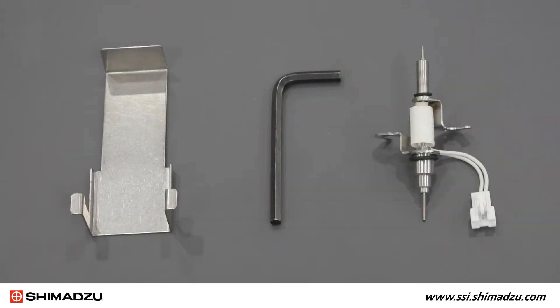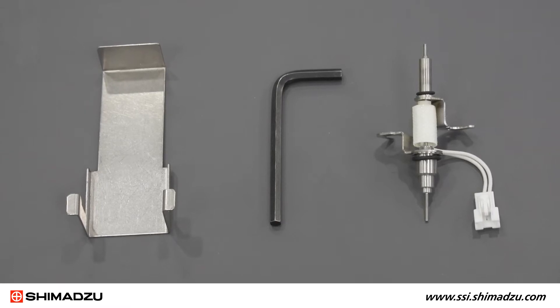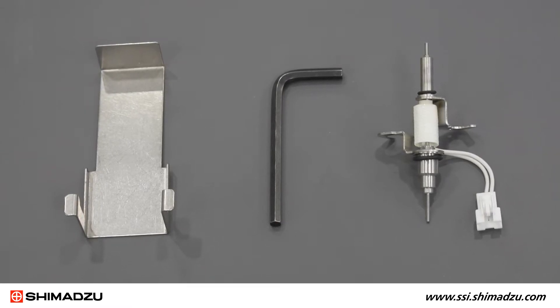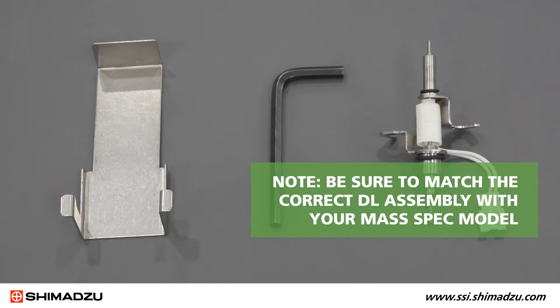You will need a 5 mm hex wrench, a drawing tool, and a replacement desolvation line DL assembly. Note: be sure to match the correct DL assembly with your mass spec model.